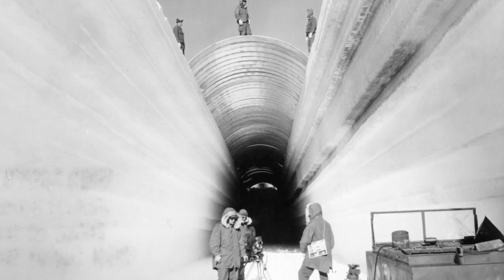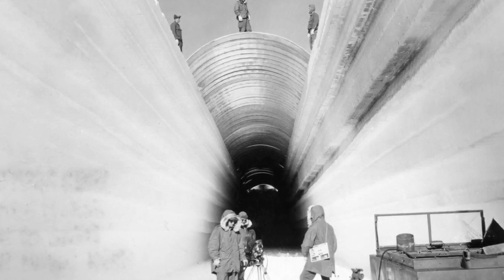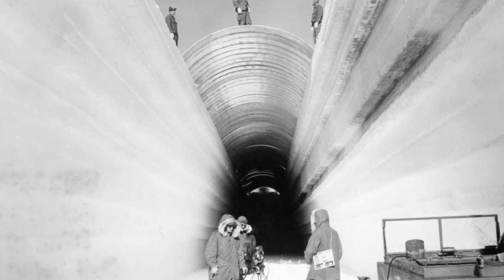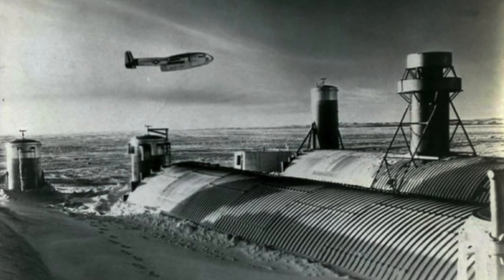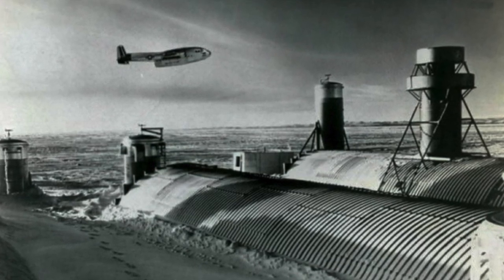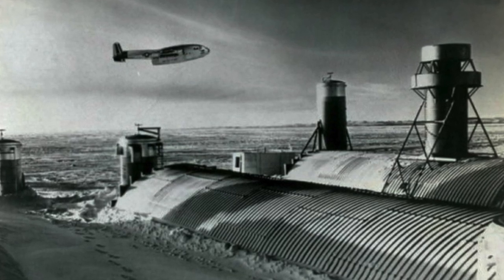According to US military plans, in the ice sheet of the island were to be placed a system of tunnels with a total length of 4,000 km, deploying there about 600 missiles with nuclear warheads. The location of these missiles in the tunnels was to change periodically, making it difficult to destroy them.